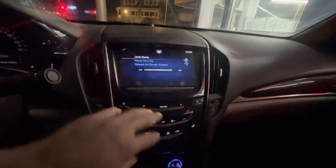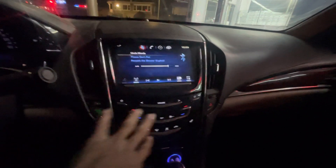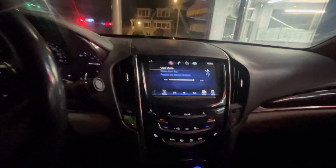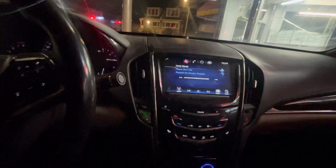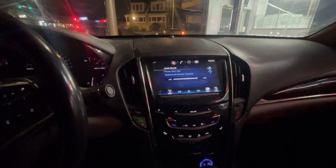I would check the terminals first — if the radio is blacked out and all the display is off at the same time, just go in the trunk, take off the terminals, touch them together, put them back on, and you'll see your radio right back on.